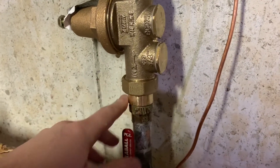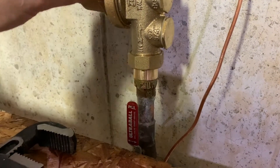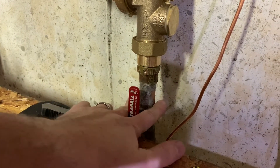This is what it looks like when it's on — you can see the union nut is tightened. I've actually got a little bit of a slow drip up there that I'll have to look at, but this is how it goes back on.